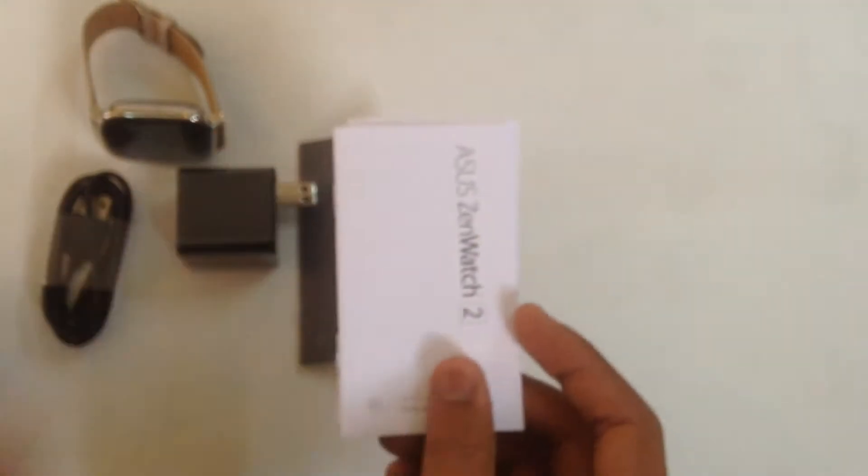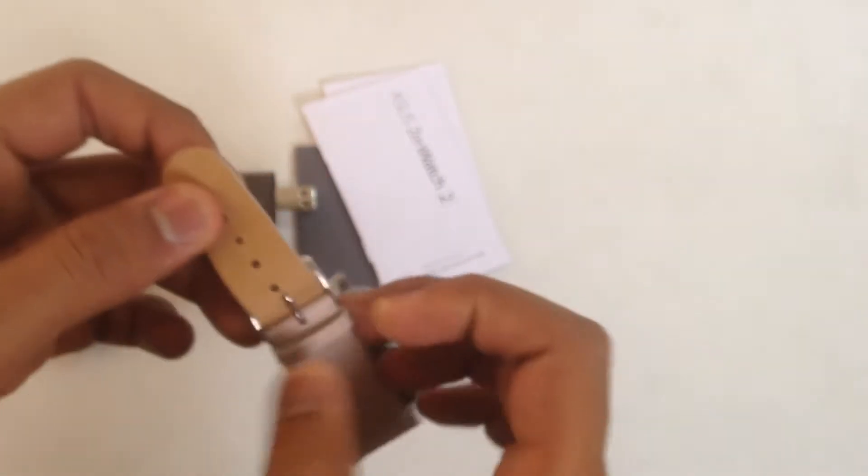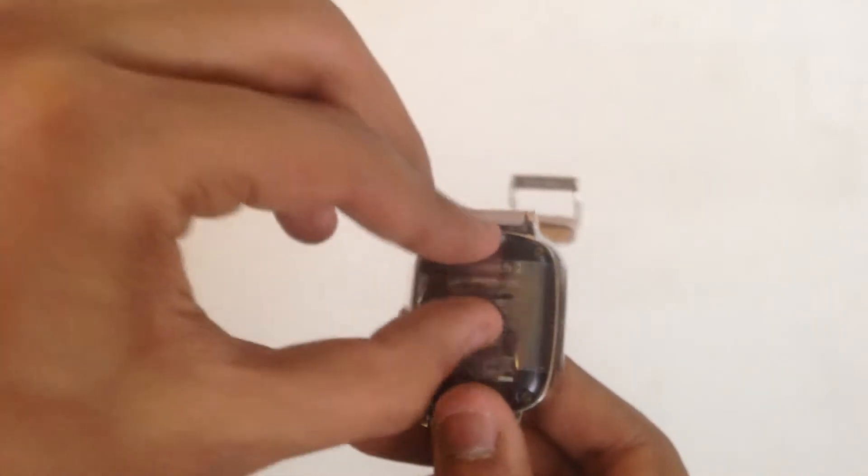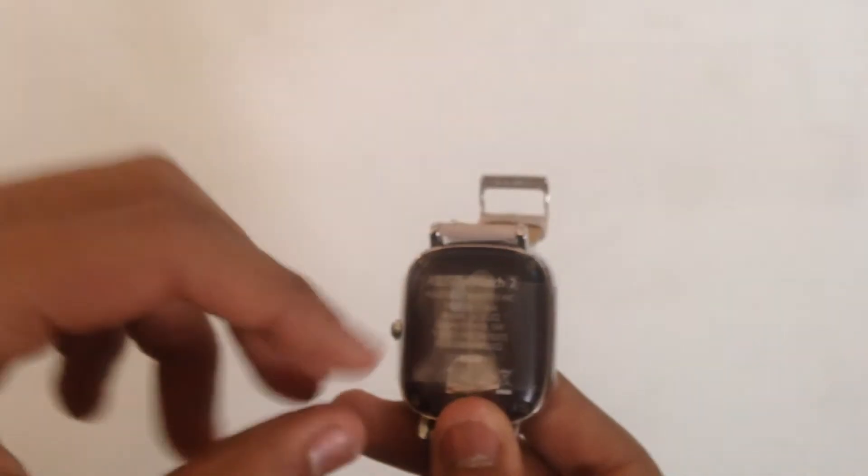The metal rims around the watch make it look very premium. The rectangular dial will surely make people think you are wearing an Apple Watch — not that I would want that, but they are surely very reminiscent. They are like brothers from different mothers. Even Tim Cook could mistake the ZenWatch 2 for an Apple Watch.